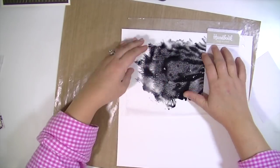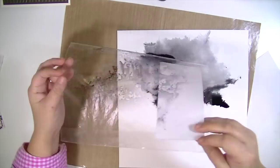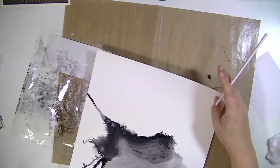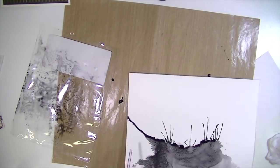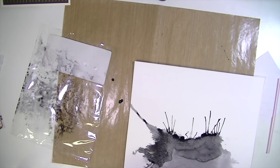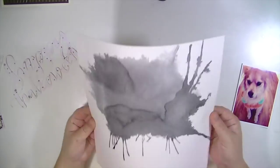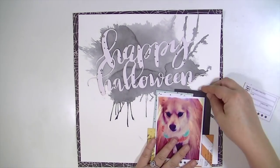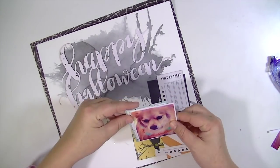I've taken some Canson watercolor paper and the Black Soot Tim Holtz Distress Ink and I'm doing the packaging technique. Then I'm going to take a plastic straw and blow on the watercolor, because I used a lot of water to dilute that black and make it look more gray. By using the straw it blows the water and makes these really cool, creepy splatters.